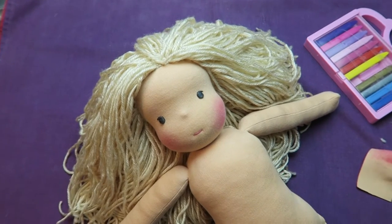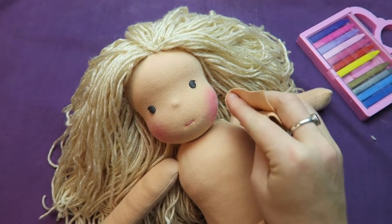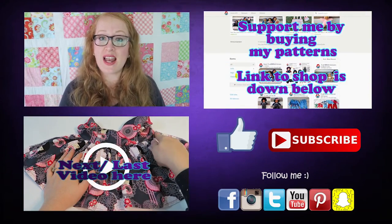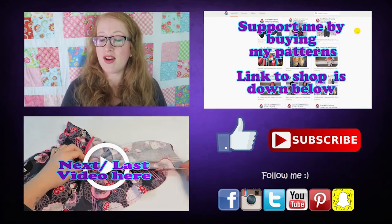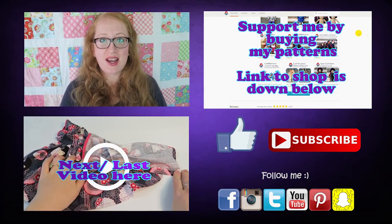Thank you so much for watching. I hope you liked the video and found it useful. Please give it a like, subscribe for more videos, leave a comment with feedback and video requests, and head over to Facebook, Instagram, and Twitter — I'd love to connect with you there. See you next time, bye!